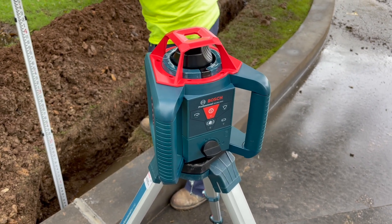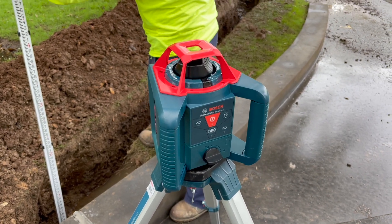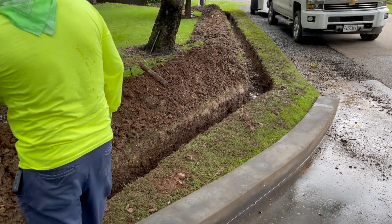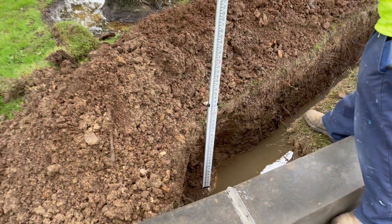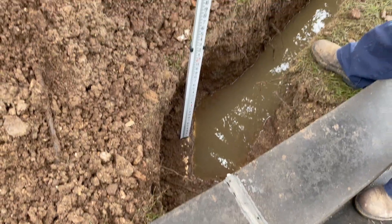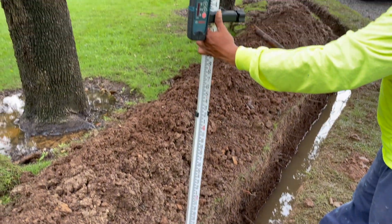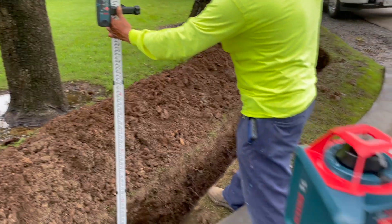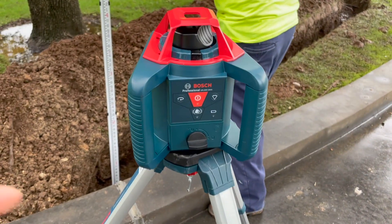We were not certain about the level and whether or not we could follow this path and discharge at the point we wanted, because the pipe we're tying into is so low. We needed to make sure we had enough fall going all the way down to that point. So when in question, bring out the laser level.